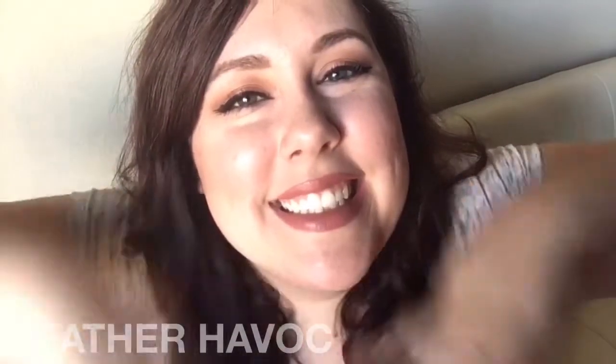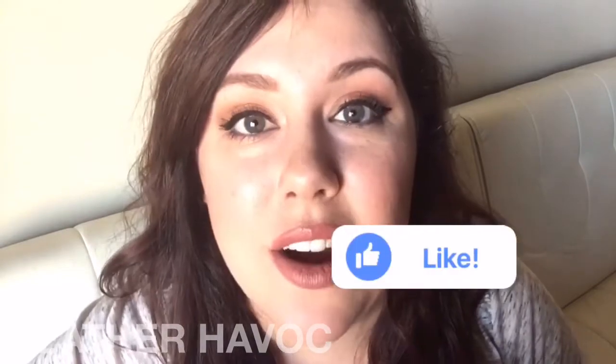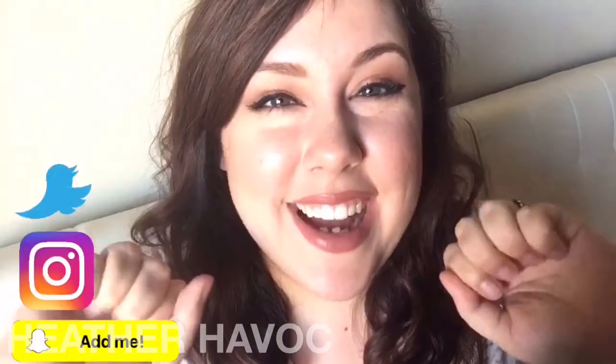Okay guys, if you like this video and you want to see more of this, go ahead and hit that subscribe button and give me a like. Feel free to comment down below and tell me any kind of videos you want to see next — I really want to hear from you. See you guys, bye!